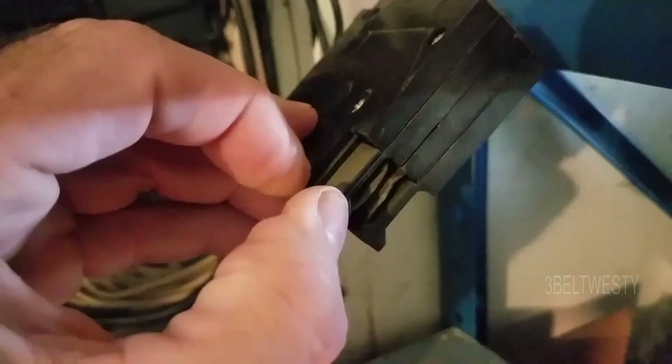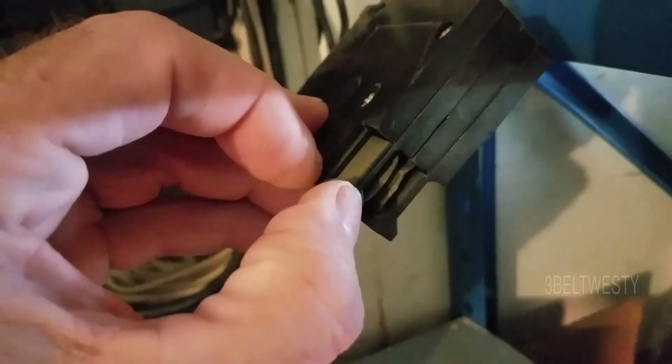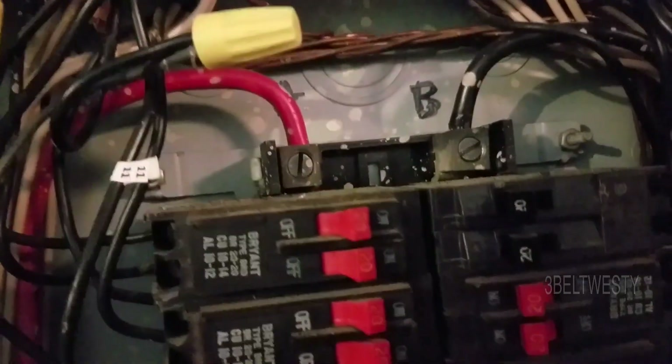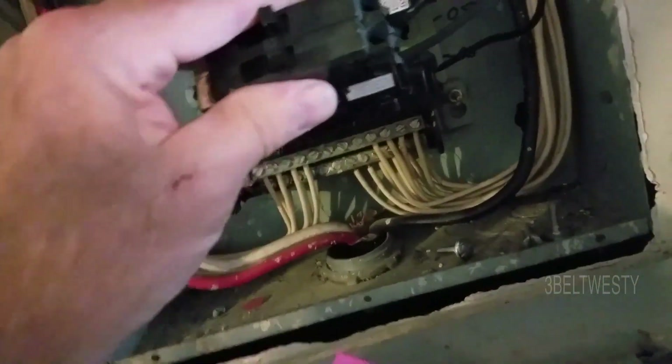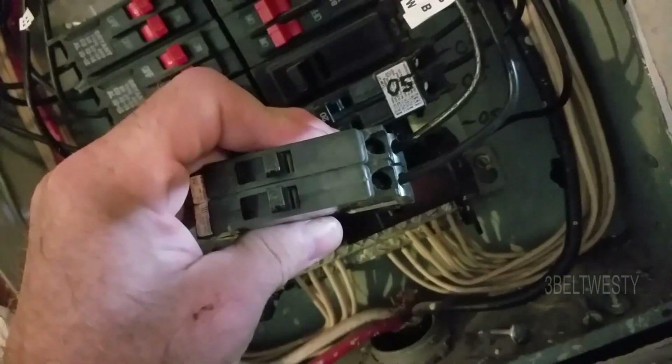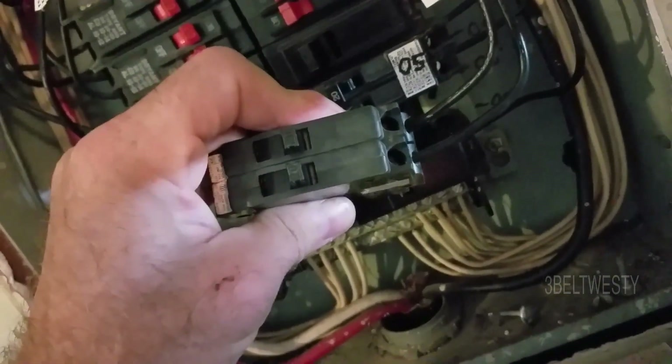I'm going to look at that and see if it's got some corrosion — be kind of sanded in there. Probably this weekend I'll go through and turn the sub panel off, make sure I've got all the computers and everything off, go in there and sand it. You can't just click it back and forth. It can also just be that one of these is a little bit loose, and these wires on there will be tightened up.